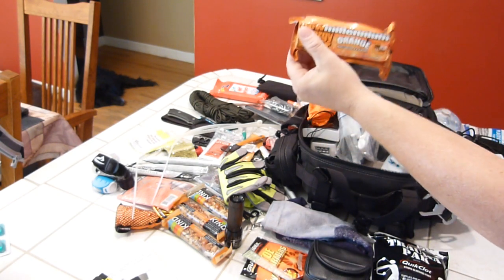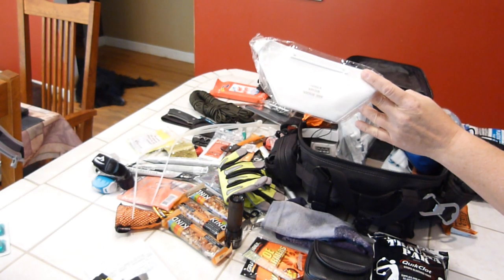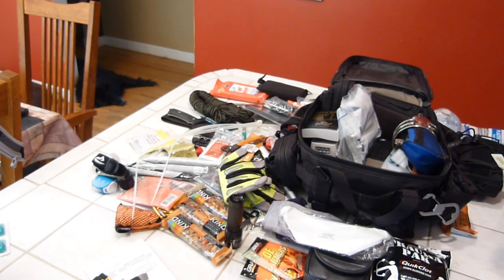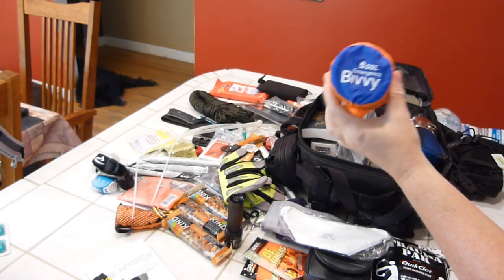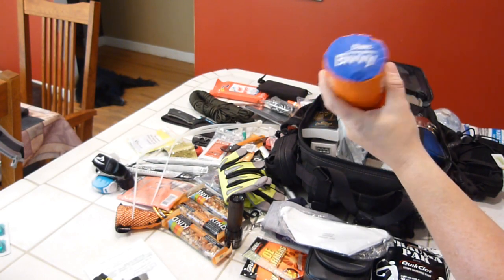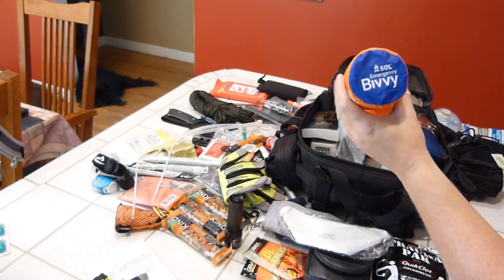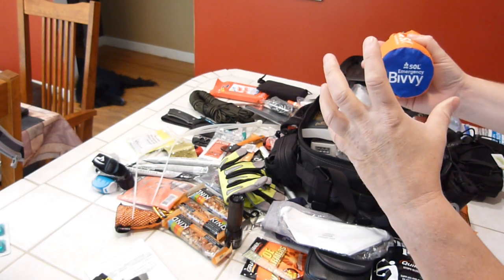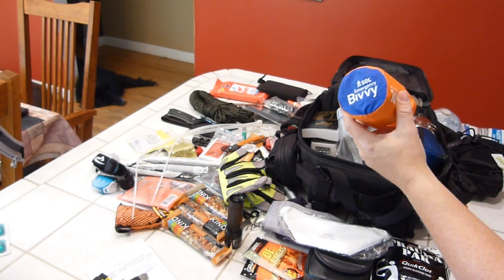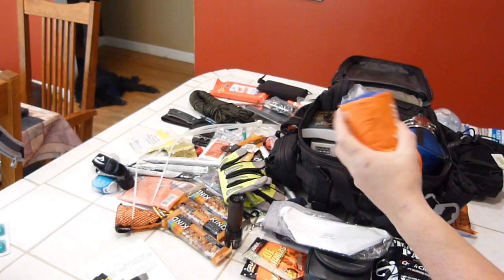There's another Millennium Bar — orange this time, to break up the taste of the cherry ones. Some flat N95 cheapy masks thrown in — they don't take up much space and are nice to have in case you run into someone who needs them. The sleep system was swapped out: I replaced the larger thermal bivvy with the smaller SOL emergency blanket to free up room in the back, which will do along with the shelter and other items.